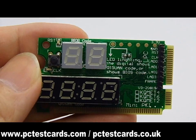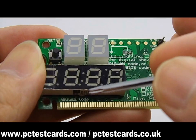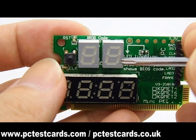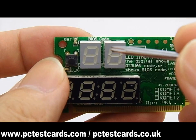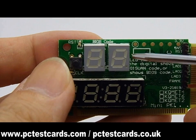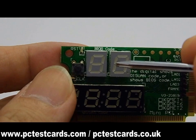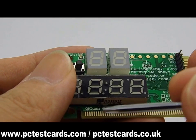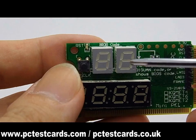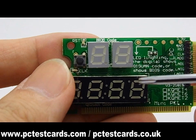The six-digit display on this laptop diagnostic card shows two types of codes. The top two digits are the BIOS codes, and the bottom four digits are the Qiguan factory codes. This card comes with two methods of diagnosis: BIOS codes, which have been used on PC diagnostic cards for over ten years, and unique factory codes that allow extra diagnosis. If the BIOS codes are not clear enough, we can use the factory codes, and we have two different code lists for reference.